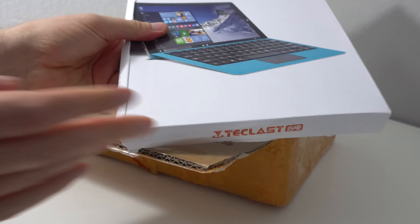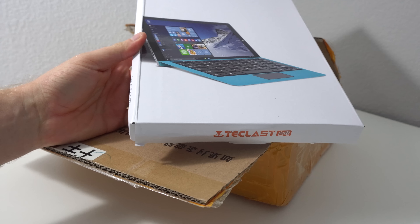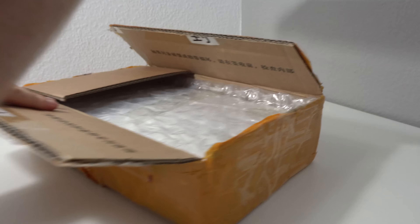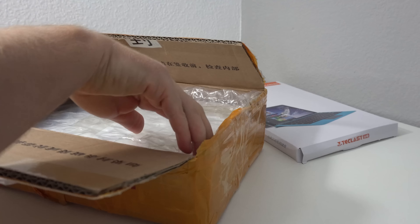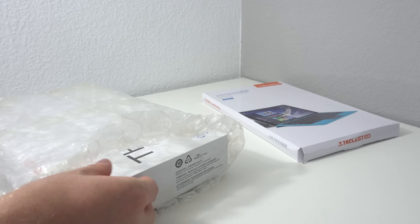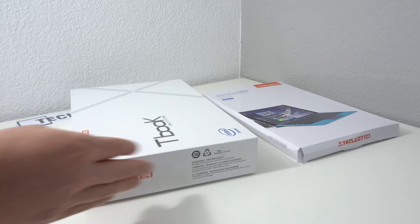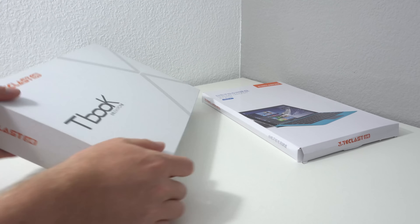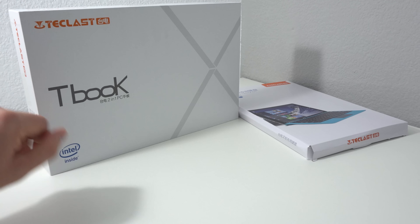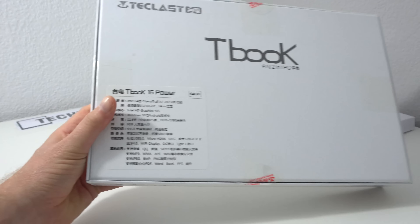The keyboard is the same one used on the T-Book 16 S because they share the same design. That packaging is open too — I don't know whether customs or someone has had a look at it. You can see '2-in-1 PC' on the box, and the specs are listed on the back as they always do.